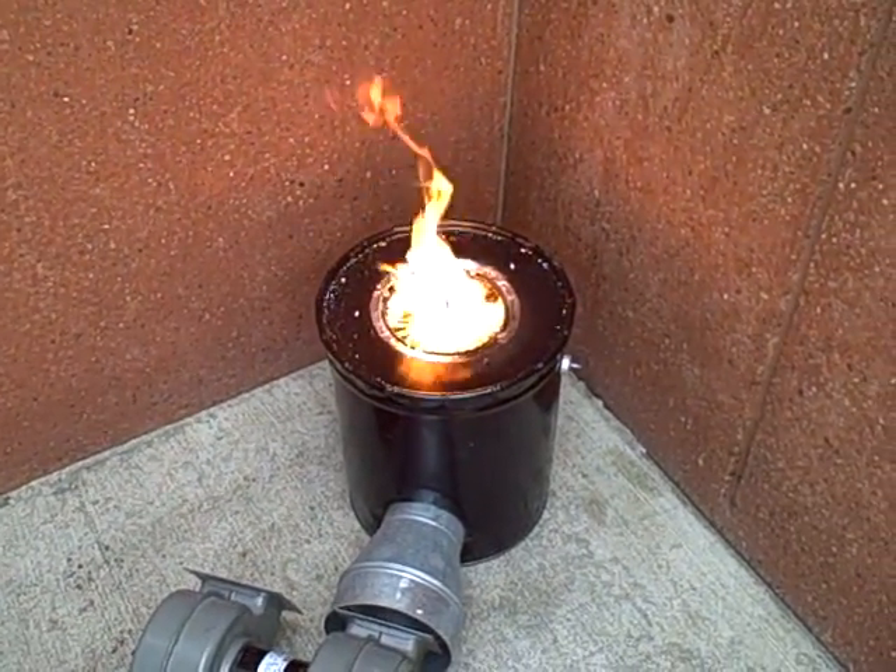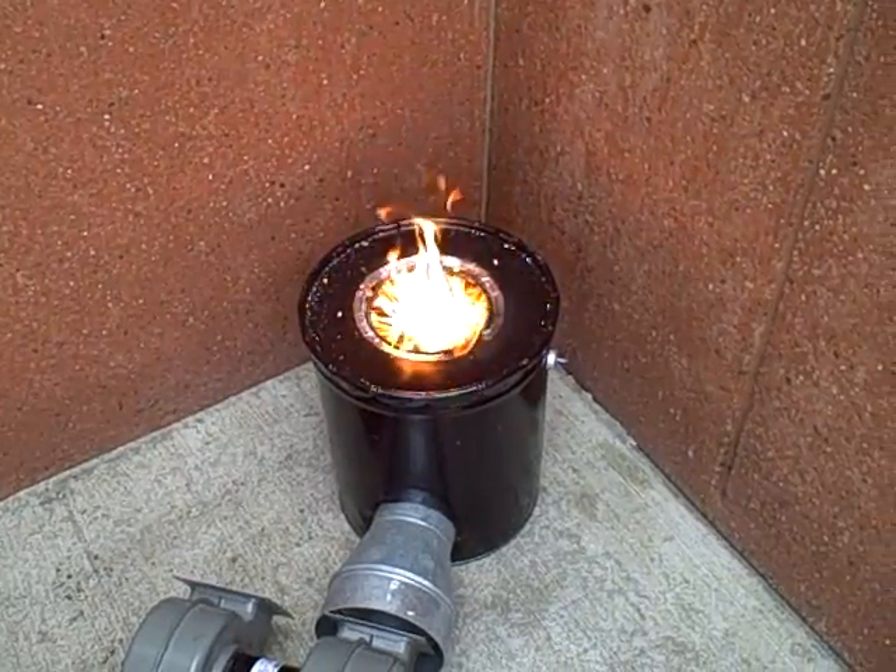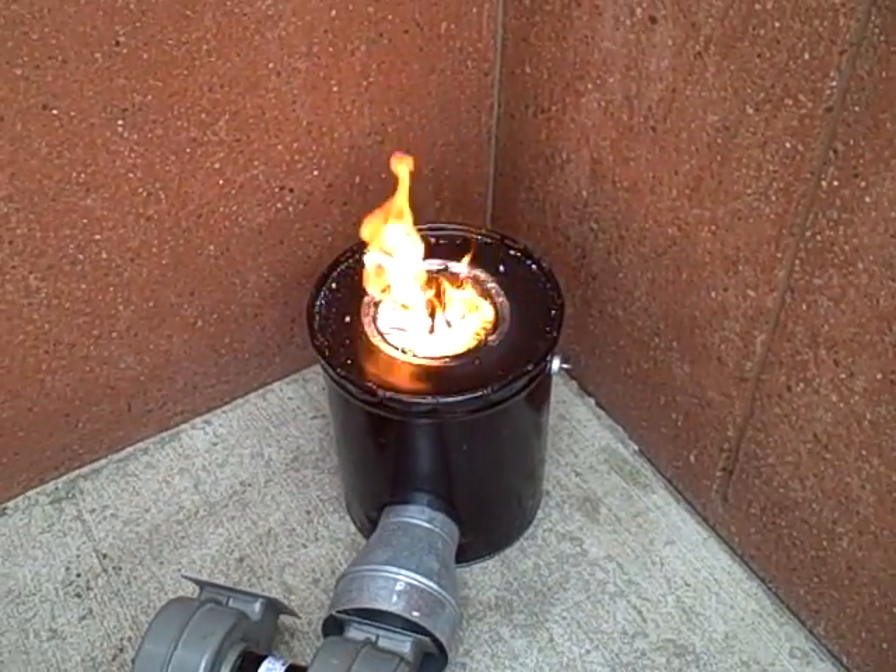We're all expecting more of a blue colored flame from hydrogen and carbon monoxide. Maybe that's just not going to happen in this style of stove.